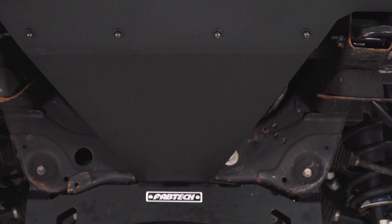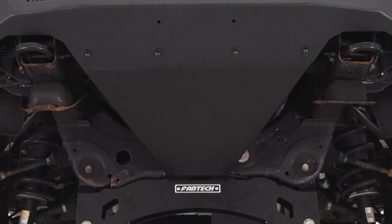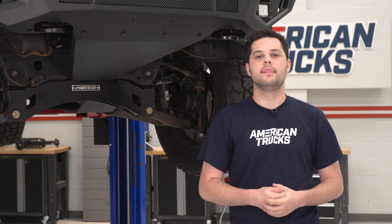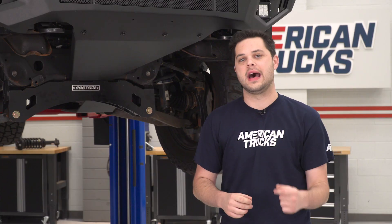On top of that, it's gonna do it better than that factory skid plate, which really is just a splash guard — just a piece of plastic covering up these components on the front of the Silverado. And if you do have this bumper and you're looking to take it a step further, not only is this skid plate a good buy, but Barricade also offers an overrider hoop for the top side to add some protection up there as well.